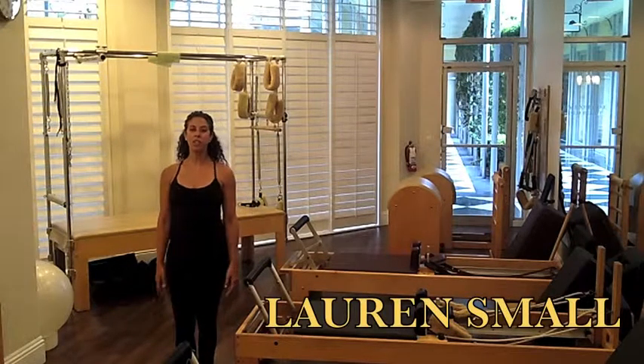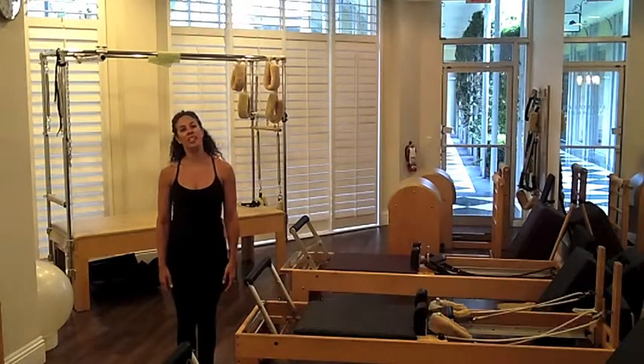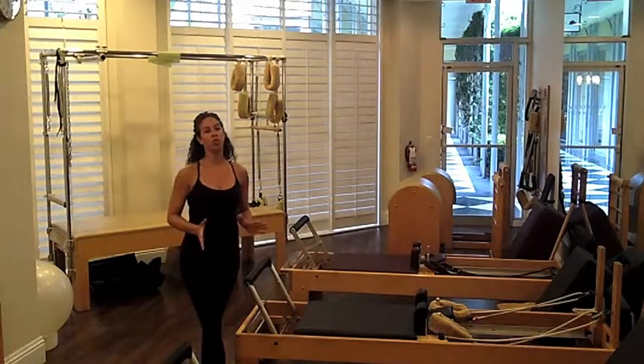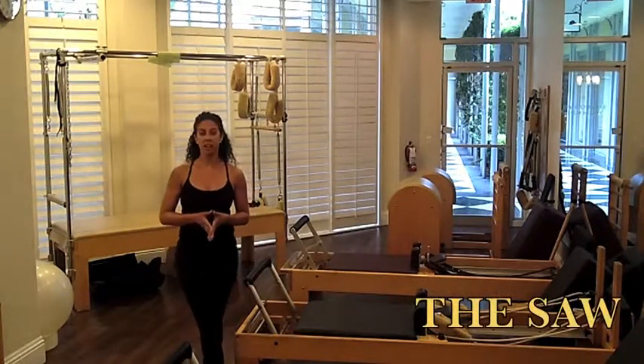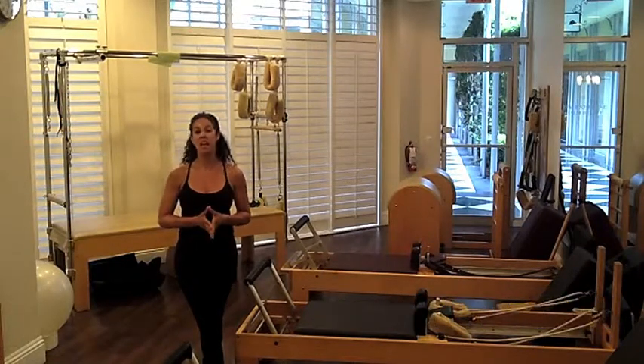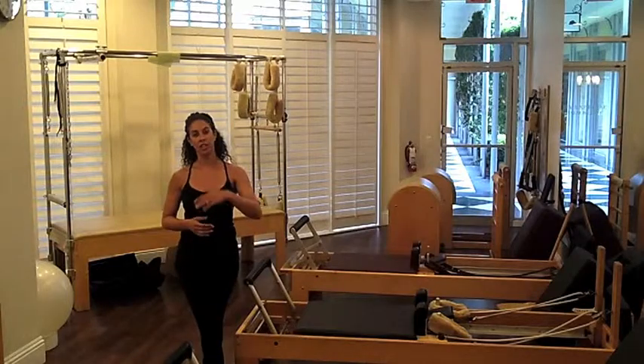Hello, I'm Lauren Small, a Pilates instructor in Palm Beach, Florida, and you're watching the American Fitness Network. Today we're going to go over a great spinal stretching exercise called the SAW. It's done on the mat work and it's great for increasing spinal flexibility and hamstring flexibility. Let's get started.